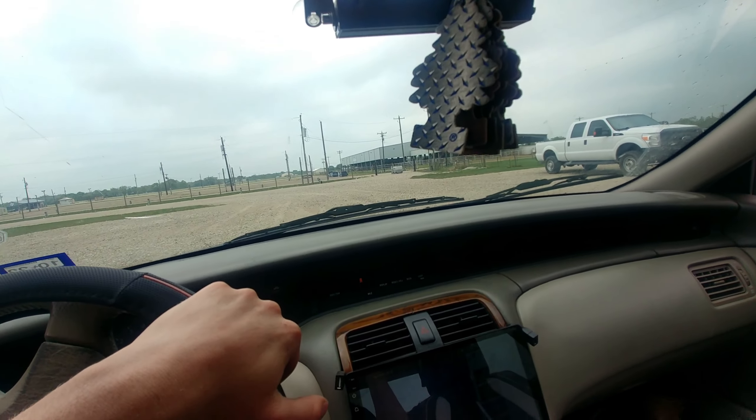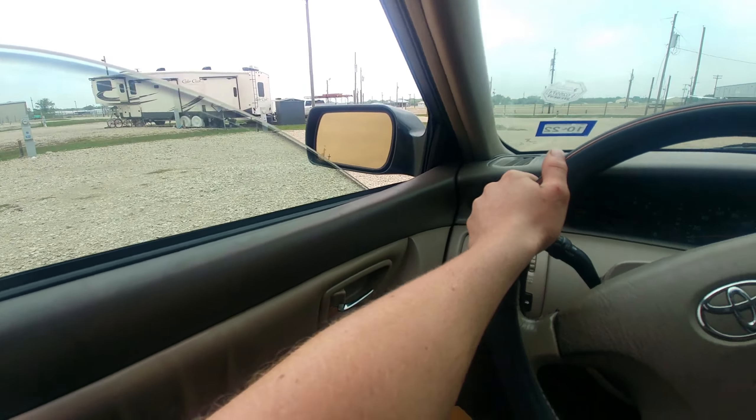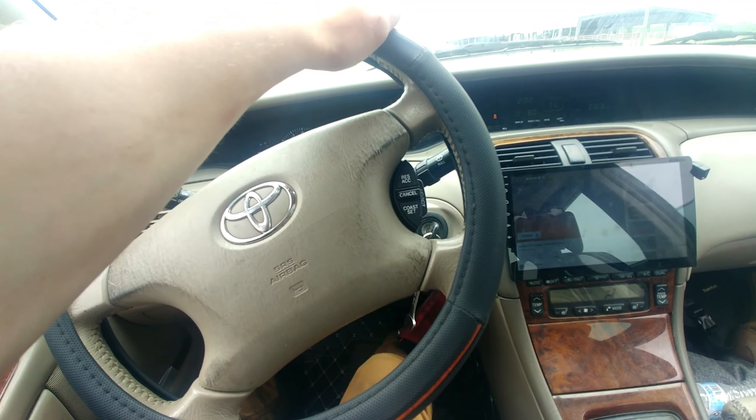I'm just cruising down the road and it does pretty all right. And now here we are going to drive about like...